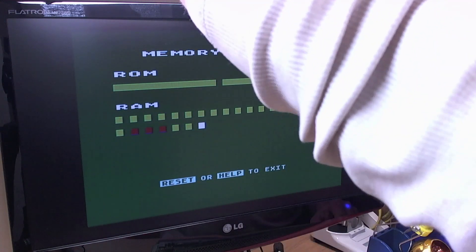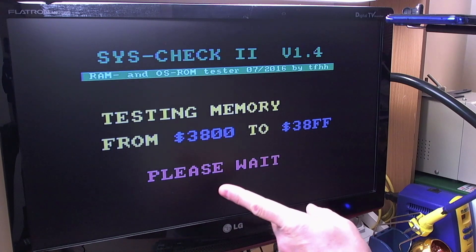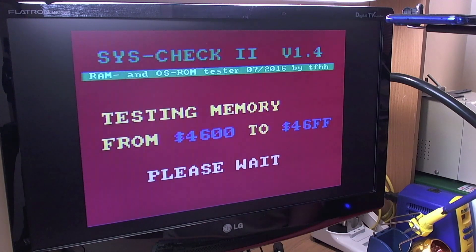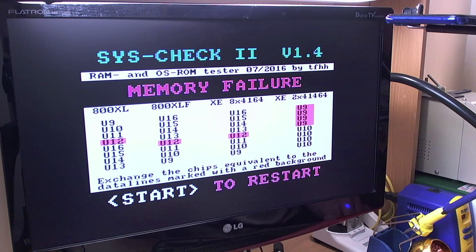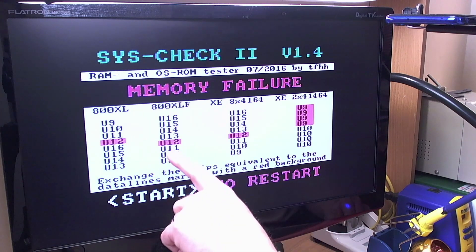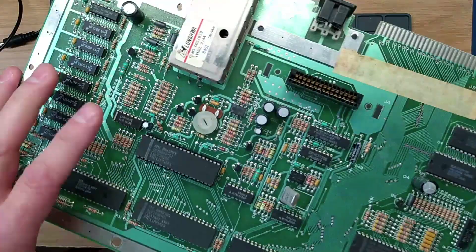The first thing we'll try is our trusty SysCheck board. SysCheck pops straight up, testing memory. We do get color output on these later-revision 800XLs. The red screen means it's found a problem - and the video glitch seems to have gone away. According to SysCheck we've got a bad DRAM. On the 800XLF board, that should be this chip right here, which seems to be causing the problem.